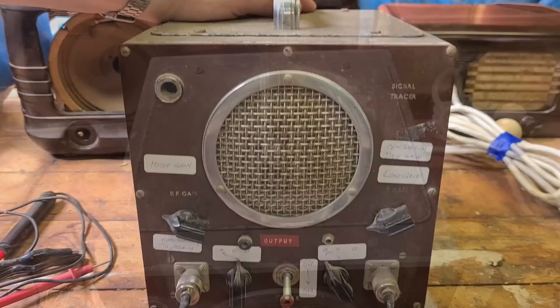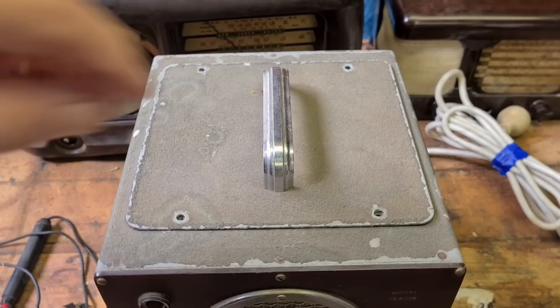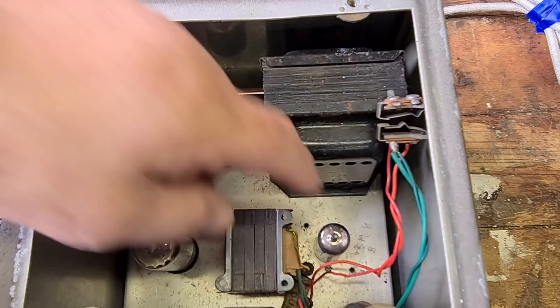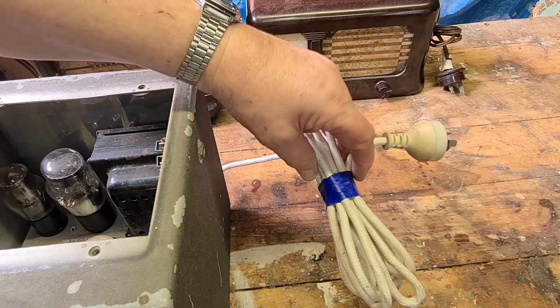It has a little cover on the top. I'll take the screws out and see what's inside. It's got a power transformer, rectifier, three valves, and an output transformer. Over here there's a little jack for putting an earphone in. There are a couple of old capacitors in there that need to be changed. It's got a fairly new-looking power lead, so someone's changed the lead at least.